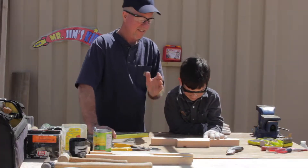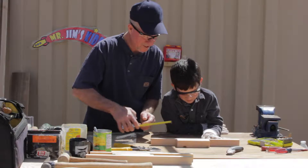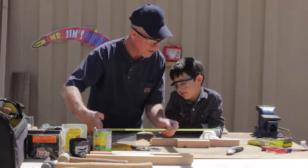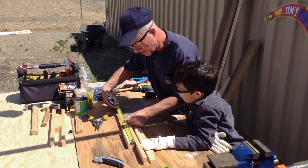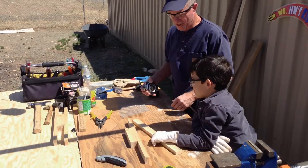All right Andy, now that we've cut our pieces for our fossil sifter, you have them here on the board. The long ends are going to be 18 inches — you can see there's 18 inches there. And then our little end pieces are going to be 6 and a half inches. So let's go ahead and lay those out.